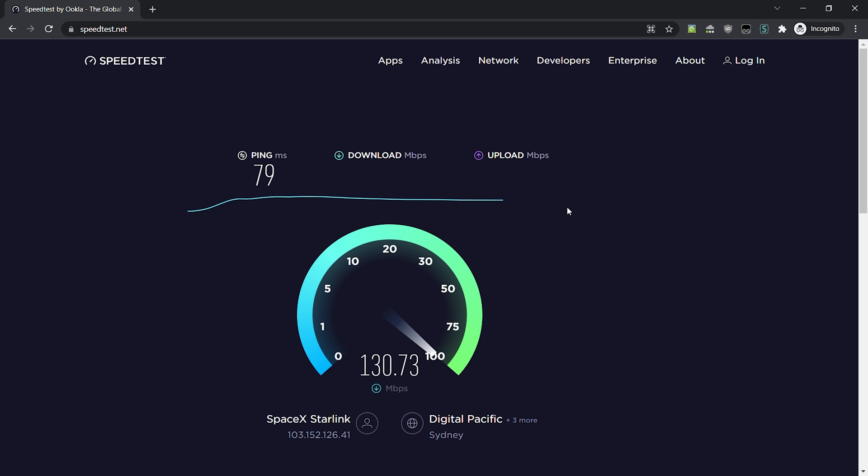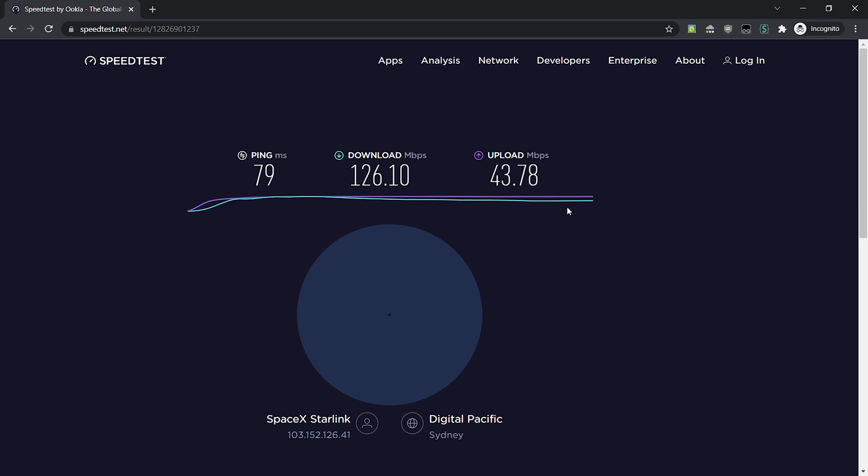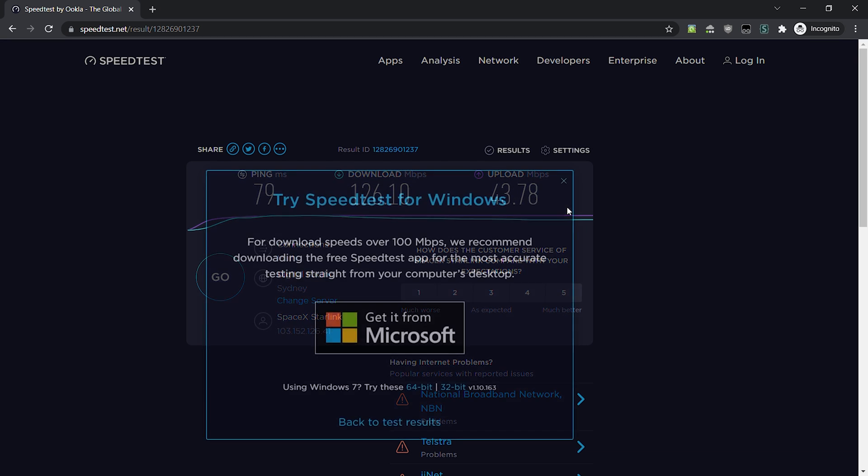It's sitting over 100 megabits and they say 100 to 200, so this is well within expectation. They say up to 20 milliseconds, so 79 milliseconds — but Australia is not great for internet and it's huge, so 79 milliseconds is good in general. This upload is already way better than using the Wi-Fi. I would say the router that comes with it is pretty poor.